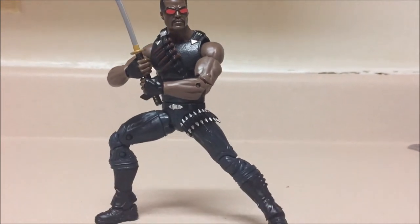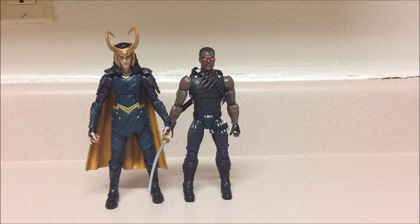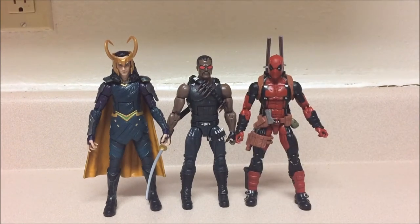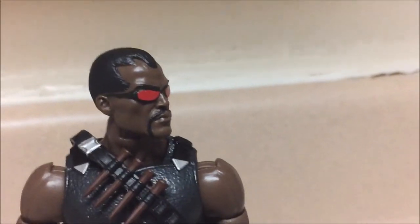Overall, this is a plain figure — very simple but perfect just how it is. Here's Blade next to Loki, and then next to Deadpool.